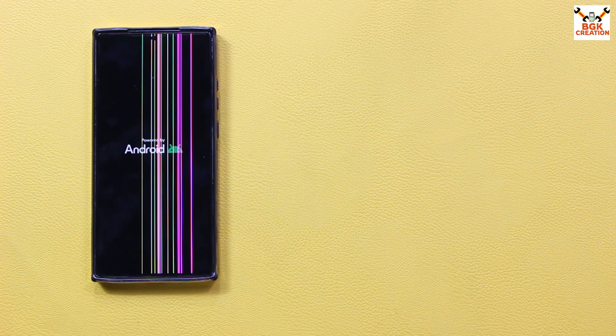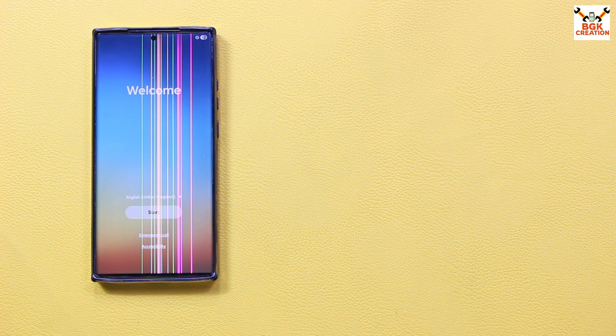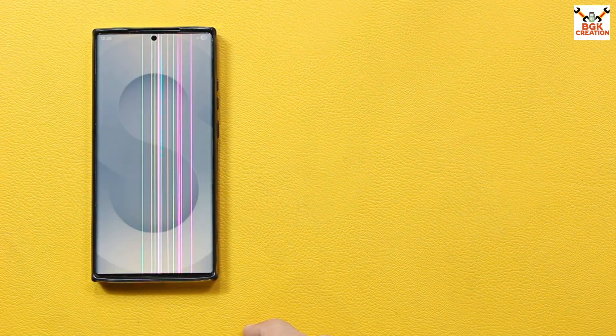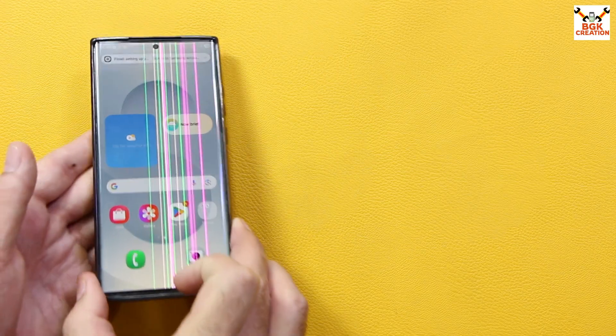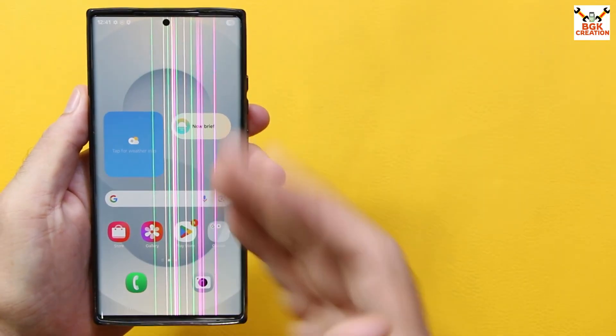The phone will start booting into the OneUI7 ROM shortly. The first boot will take a little time. After using the custom ROM, if you'd like to go back to stock firmware, you can flash it anytime — I've provided a tutorial link in the description on how to flash stock firmware back and re-lock the bootloader. Finally, the first boot is complete and I'll complete the setup screen.